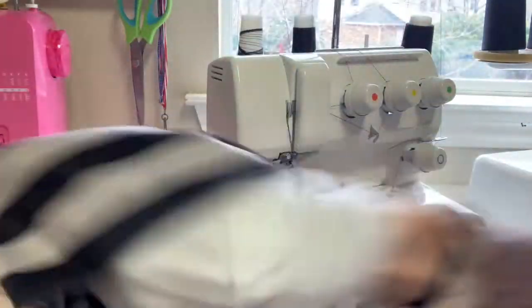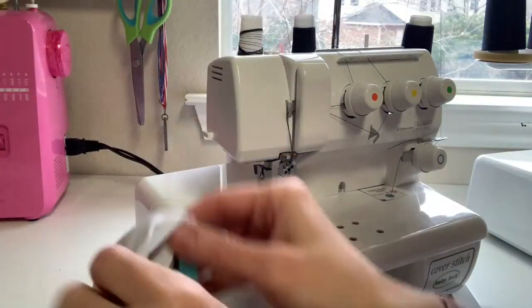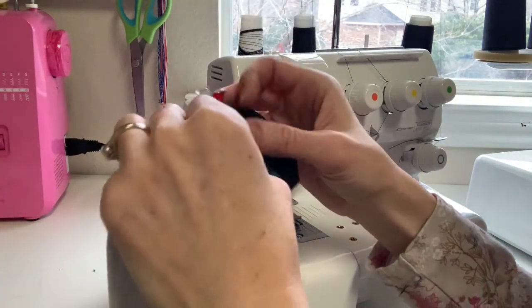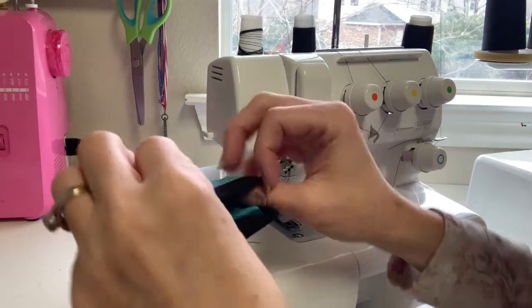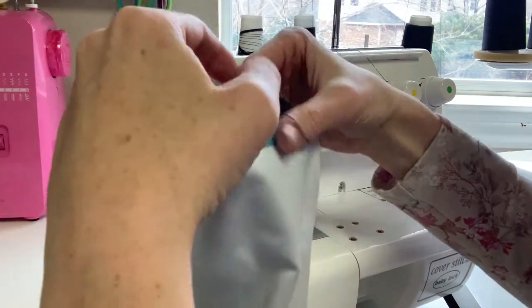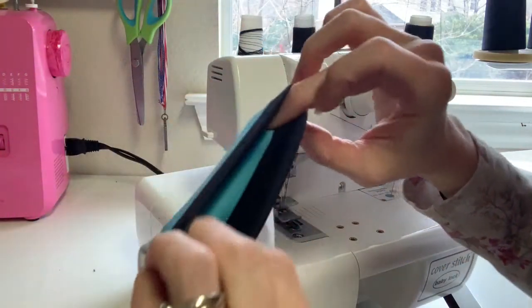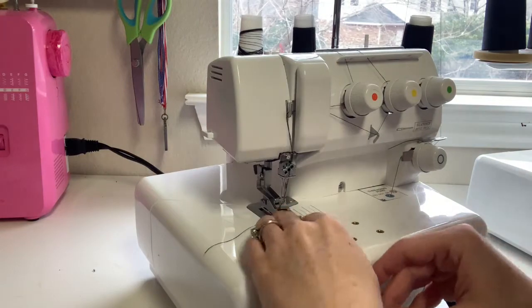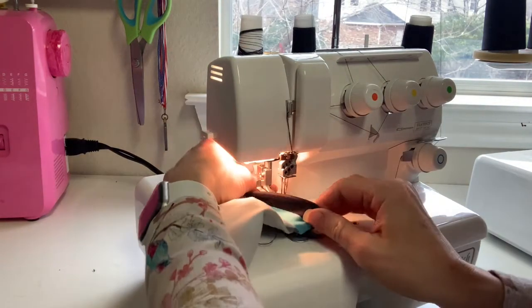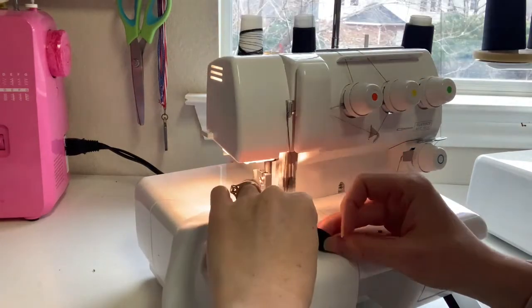To hem them, I'm going to turn the tights inside out. Whenever you folded your hem down when you tried them on, you just want to press it down so it's even all around. I have stripes on mine, so I can just see where it's even based on how wide the stripes are — I just want it to be the same all around. I'm going to use my cover stitch and hem it on the right side.